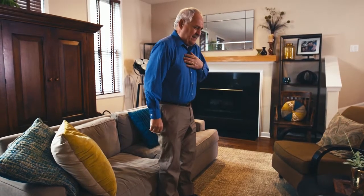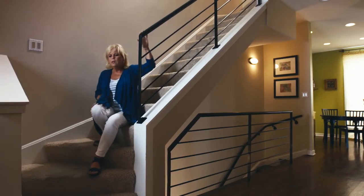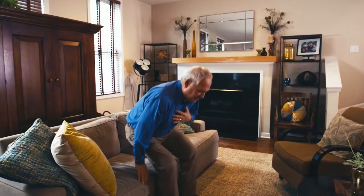When you feel short of breath, Pursed Lip Breathing helps get more oxygen into your lungs and calms you down so you can better control your breath.